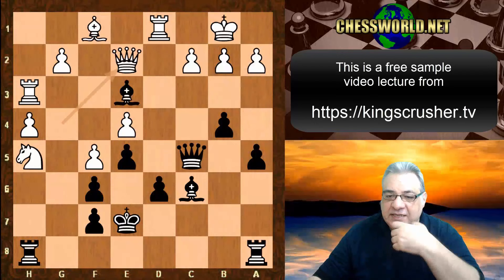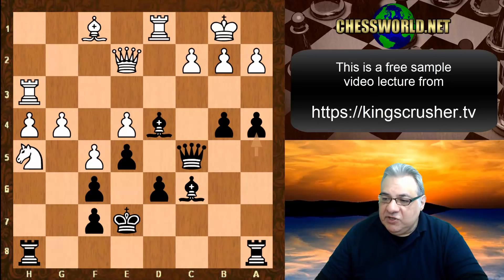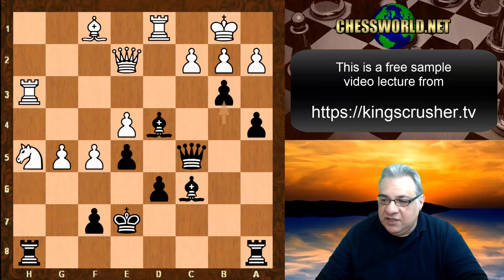For example after Queen e2: Bishop d4, g4, if a4, black's got this brewing attack which looks rather dangerous. Taking g5 as an example, f takes, h takes — this is very complicated territory with both sides attacking each other. This is a fictional scenario.